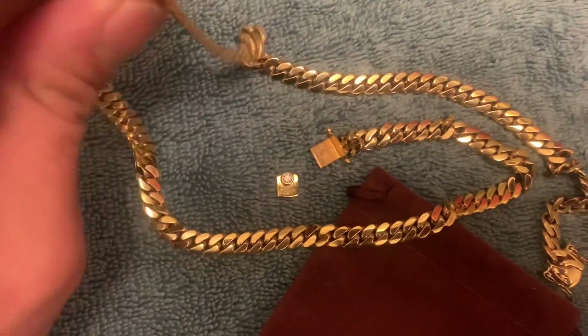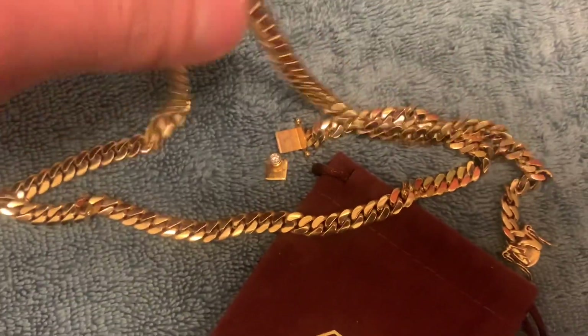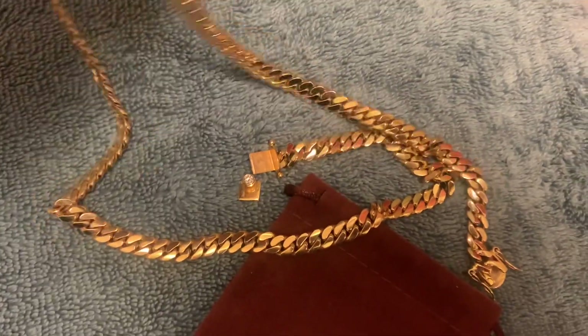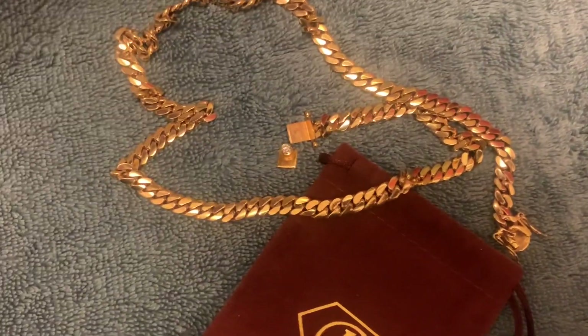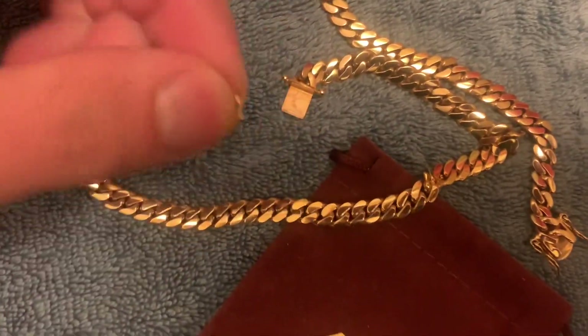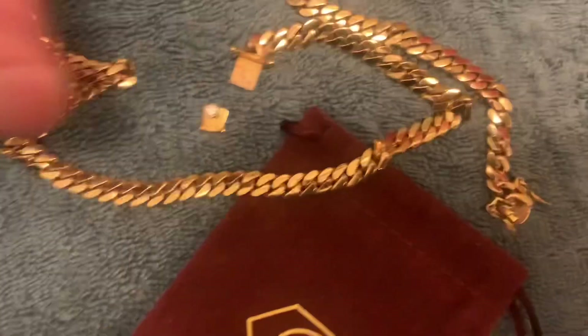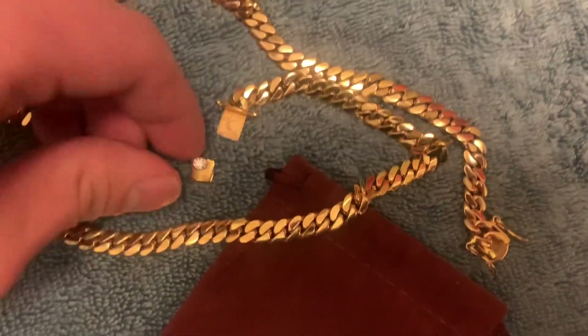The 7mm 23-inch Miami Cuban link chain — I dropped the chain in the air to hear how heavy it is when you drop it. You hold it in the air, drop one side and hear how heavy it is, and the thing just snapped off. The thing was losing tension — I could pull it out without locking it in for a couple of days before this happened.